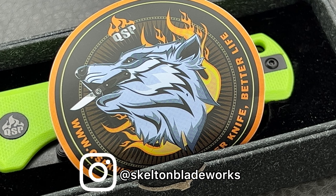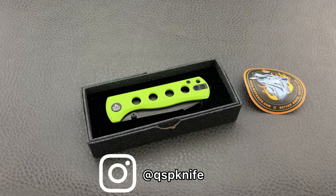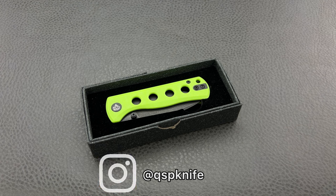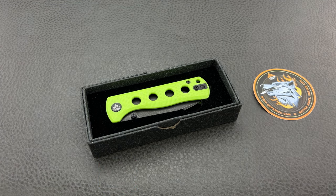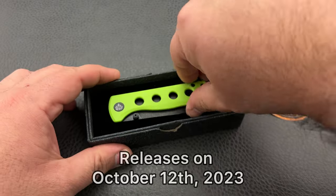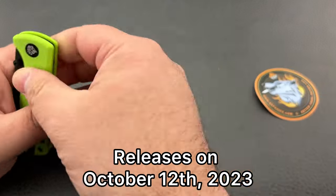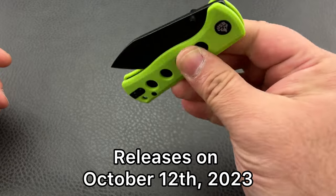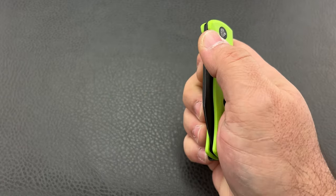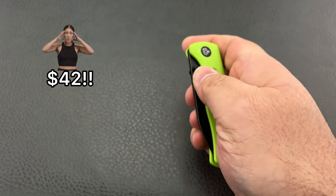Today we're going to be taking a look at a new offering from QSP called the Canary Folder. As I understand it, this is a continuation of a line that was already going but were only offered in fixed blades before — I think there was a small fixed blade, like a neck knife. Not entirely familiar since I had never gotten my hands on one. This one, though, I did. And for a ridiculous price of $42, this is a nice little knife.